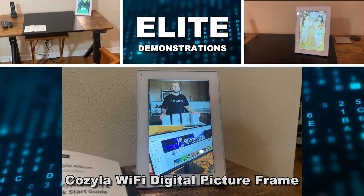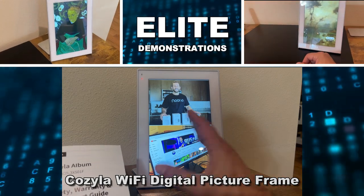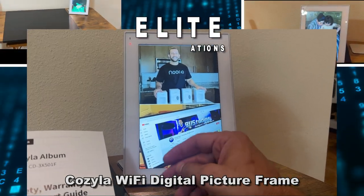Hey folks, Adam here from Elite Demonstrations. I've got the coolest device. This is a great Cozyla album — C-O-Z-Y-L-A — and it's absolutely fantastic.